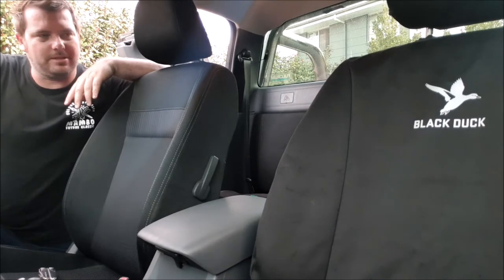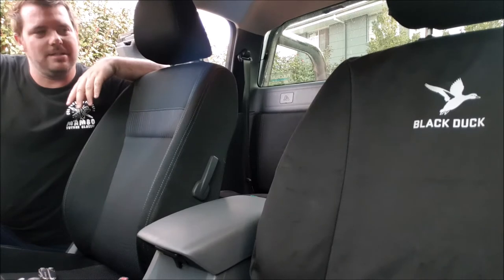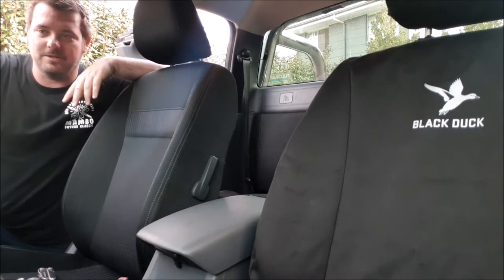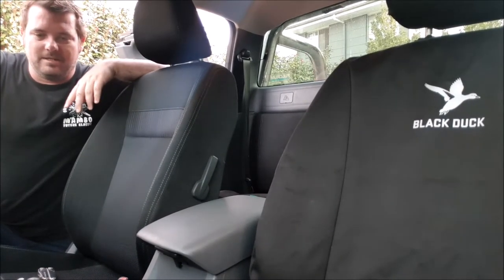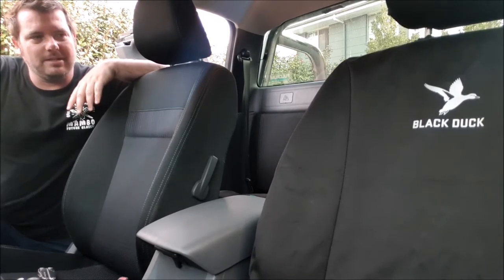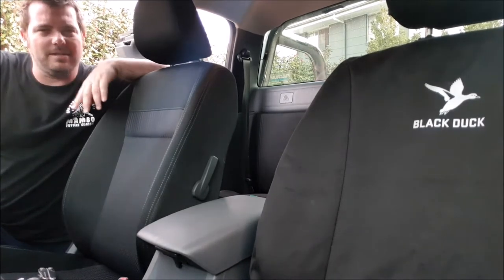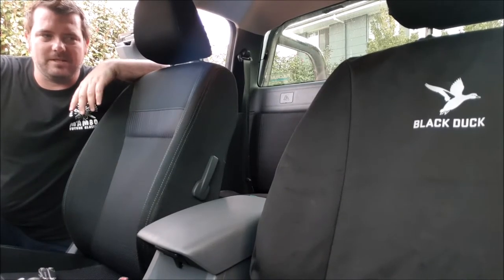Howdy folks, Rob here. Just thought I'd do another quick video for you all. Picked up some Black Duck seat covers today — had to get them ordered in through ARB. With everything with COVID going on at the moment it's all a little bit delayed, no matter what you want for your four-wheel drive it seems. Recently had the suspension put in and that was a three-week wait. But it's all in now and ready to rock and roll, and the Black Ducks have now arrived. Just thought I'd do a quick install video for a Ford Ranger — I know there's one out there for a 79 Series and a Nissan Patrol, but thought I'd do one on the Ranger.